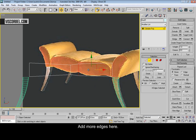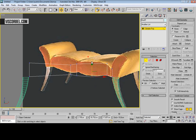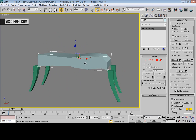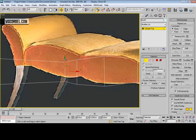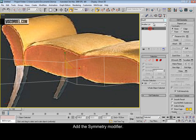Add some more edges here, and here, and here. Now select this edge loop and chamfer it. Now add a symmetry modifier.